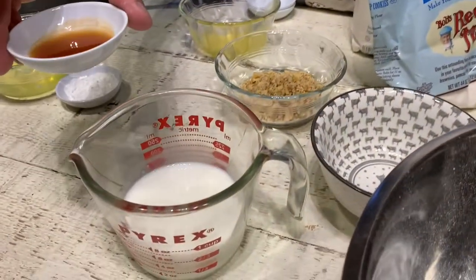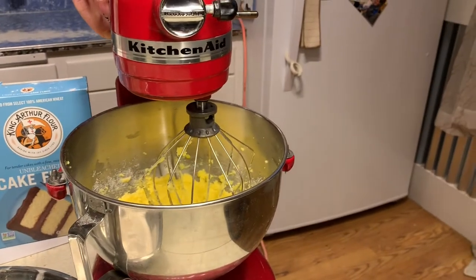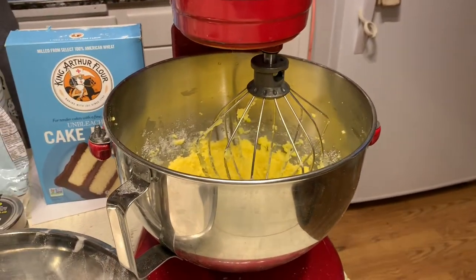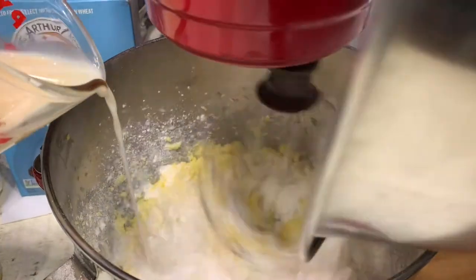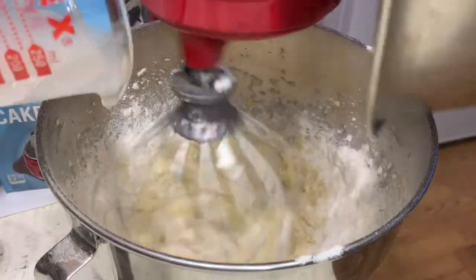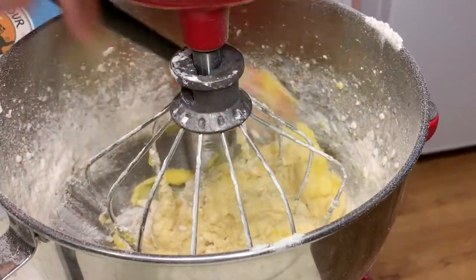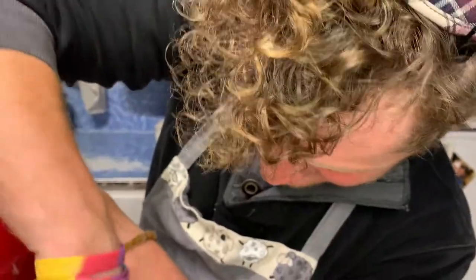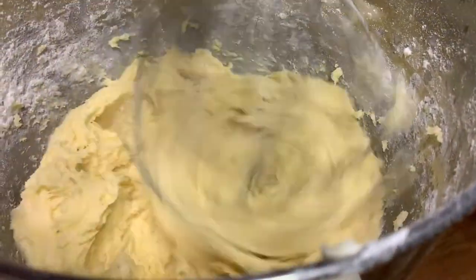You will also need half a cup of milk and one teaspoon of vanilla extract. You're going to turn on your mixer again and slowly alternate as you add both of those two mixtures. Mix that until you get a nice cake batter consistency, similar to a thick pancake batter.